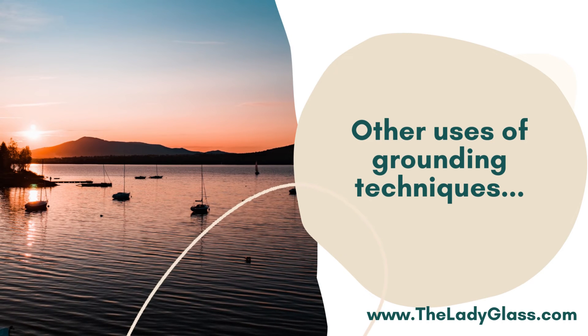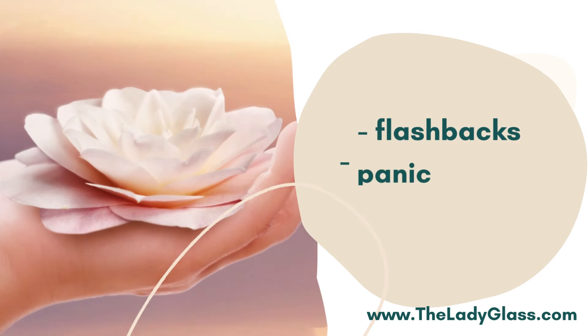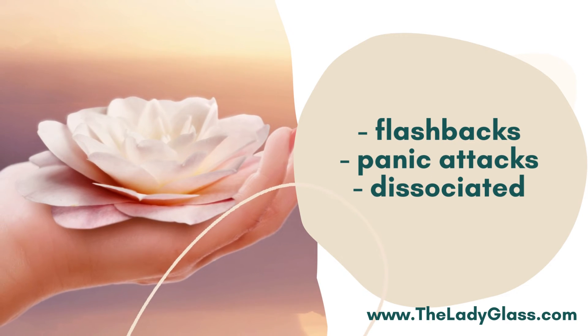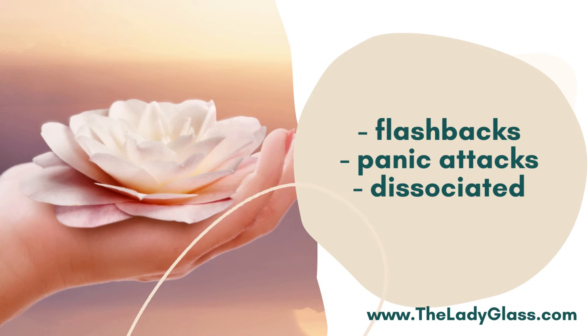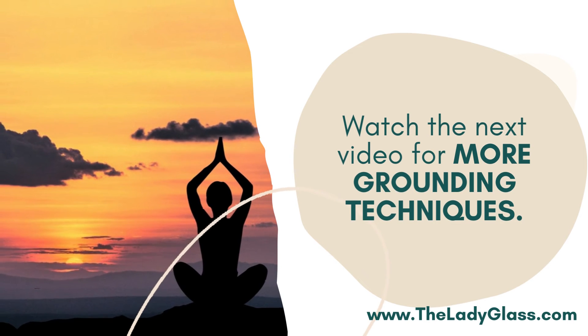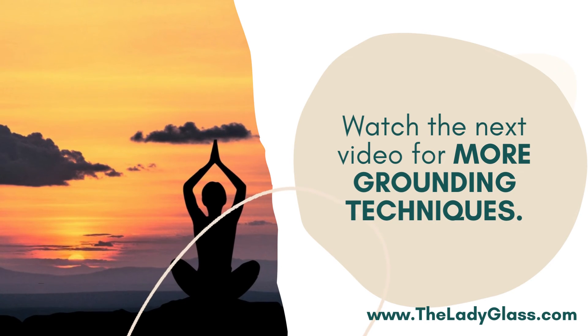Here are some uses of grounding techniques: for people experiencing flashbacks and dissociation, which are more common in trauma, or perhaps for people experiencing panic attacks. Watch the next video for more grounding techniques.